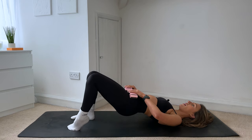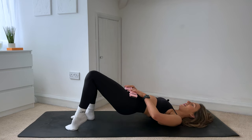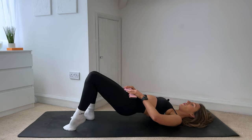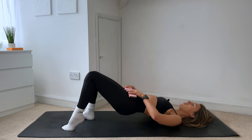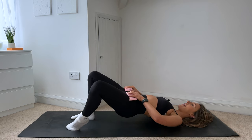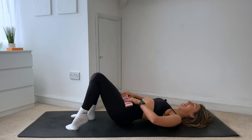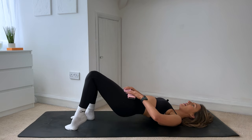Hold the hips lifted. I want you to flare that left knee out and bring it in. Just stay on that left side — five more, four, three, two, last one, hold. We're going to add both of those together now. So you lower the hips, lift, flare the knee out, bring it in. Lower down, lift, flare it out, and in. Really getting into that left glute, isolating that muscle. Three more, two, last one.